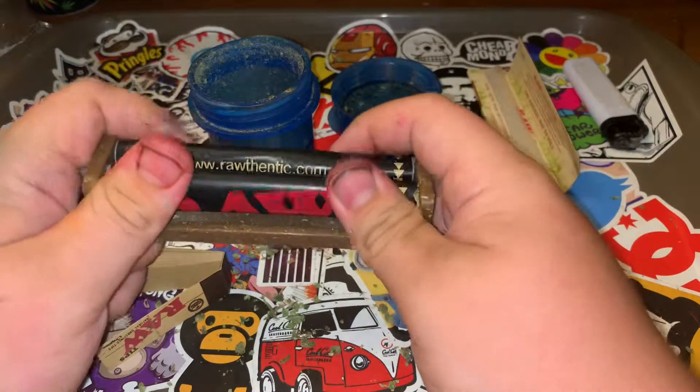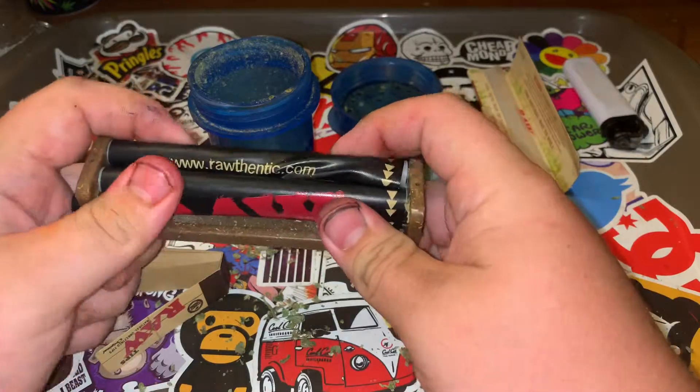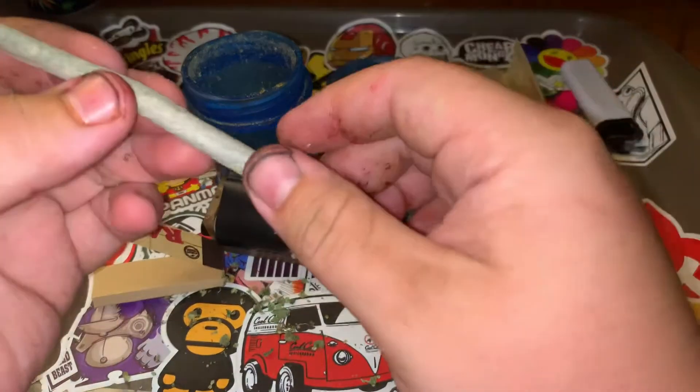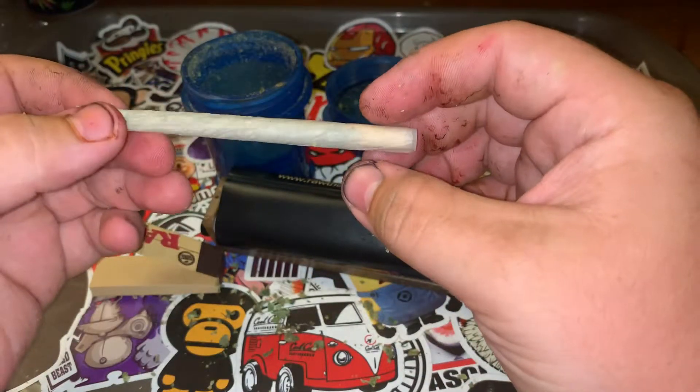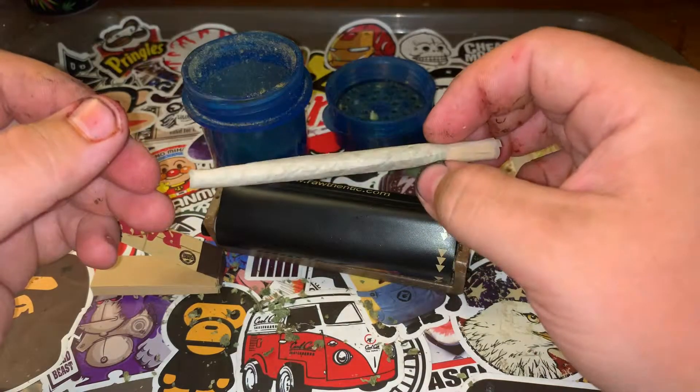Continue rolling it around. I'd say roll it for a good 10 to 15 seconds before you pop it out, making sure you got that nice shape. There you have it — you have one nice joint. It may not look as good as mine, but hey, anything smokes.